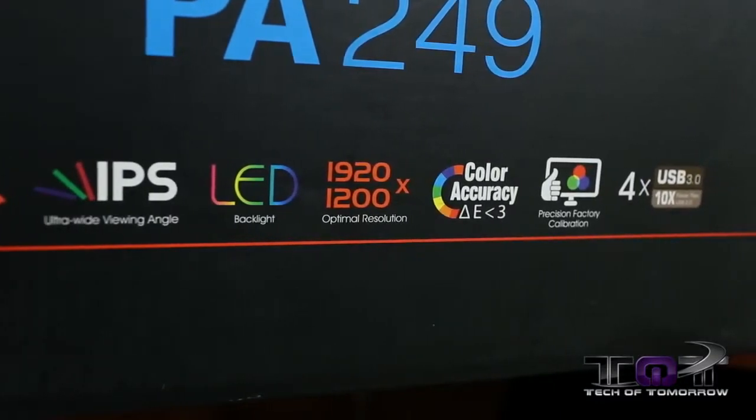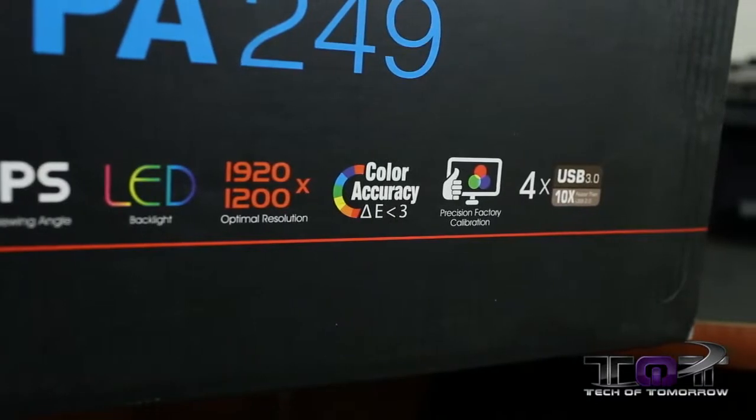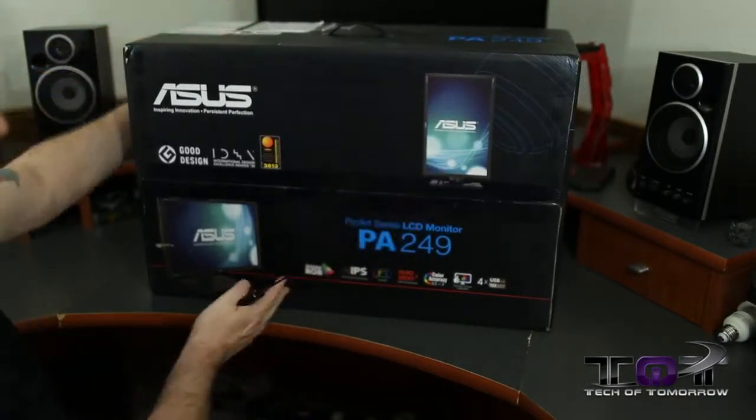It features four USB 3.0 hubs, basically 10 times the connectivity of most monitors. We'll flip it around so you can see the sides — the monitor can be used in multiple ways.